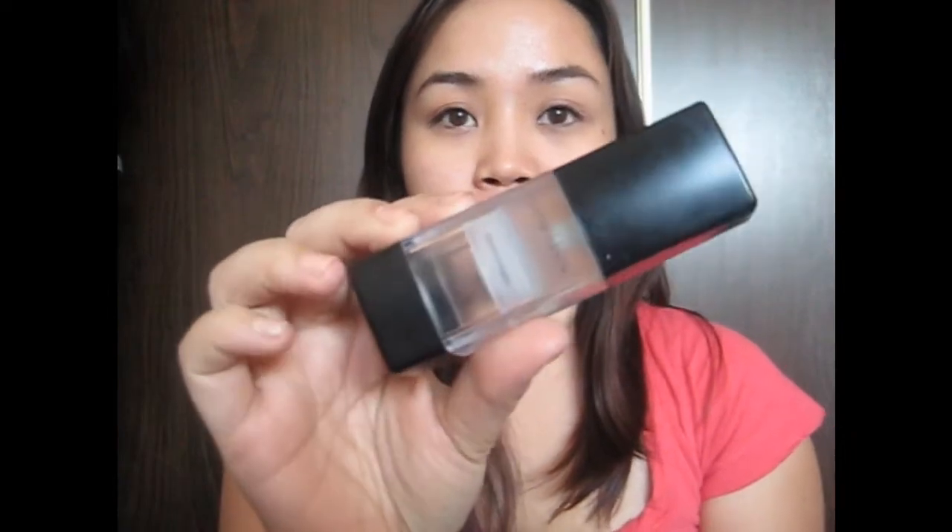So to start with, I'm using the Smashbox Photo Finish Foundation Primer. I'll just take that, put a little bit on my finger, and just dab it in my T-zone areas, a little bit around the nose, and just spread that around.